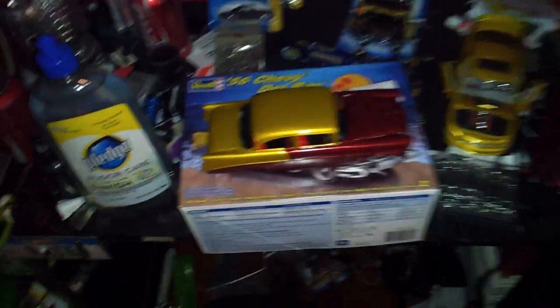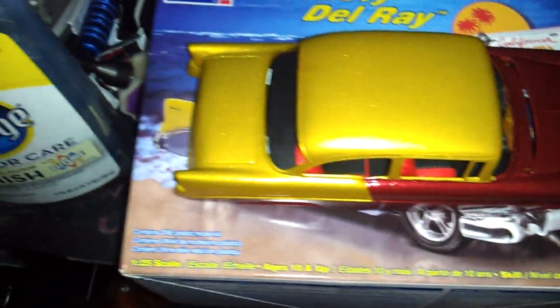Oh look, there's the Nomad again. Sorry, I'm going kind of crazy here. So yeah, that's where I'm at with that. I'm gonna go ahead and hit pause and show you about where I'm at with everything else on the model. I'll be right back.